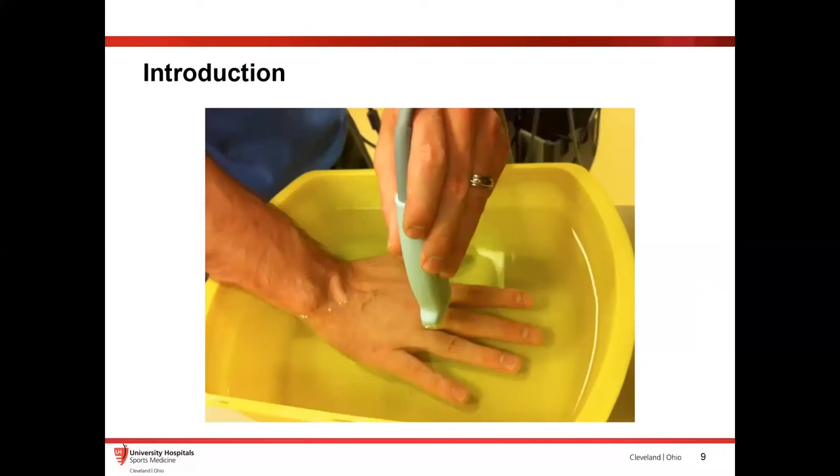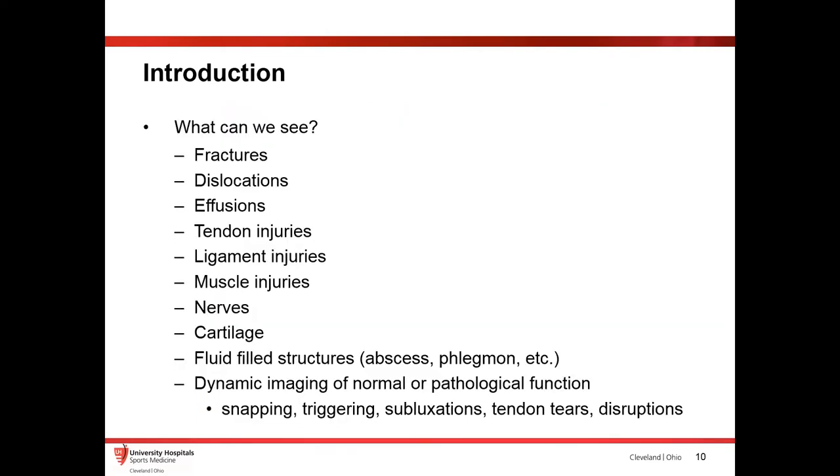Also worth noting: these probes are water resistant. If you're looking at very superficial structures and don't have enough gel, you can put the hand or foot in a tub of water. That gives you a great image because sound waves don't pass well through air — they need water or gel. So you can always do this to improve image quality.